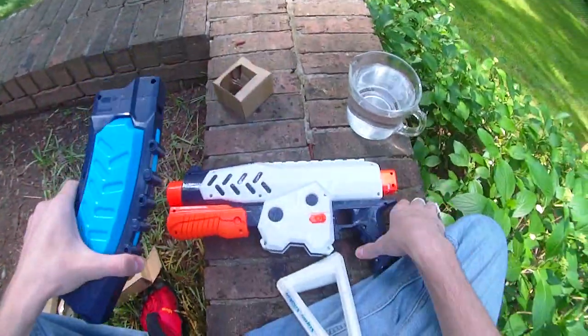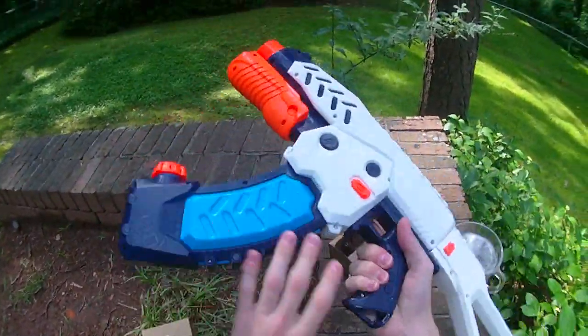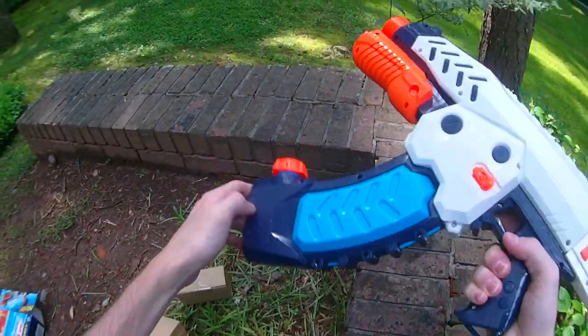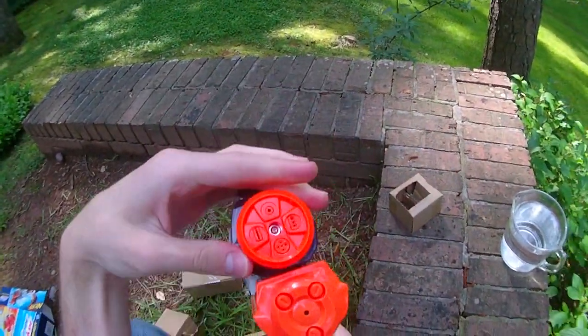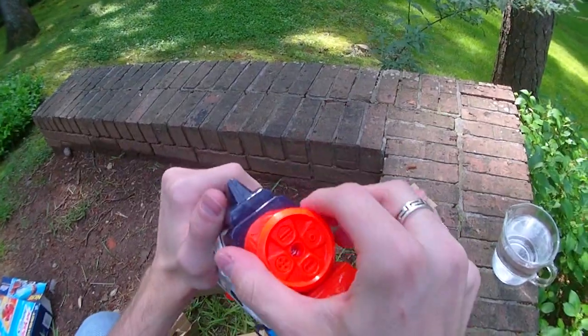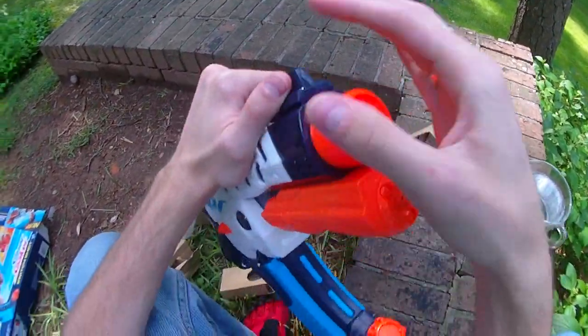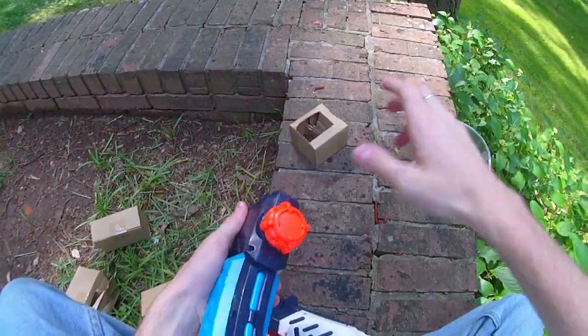The banana clip is hefty. The blaster fully assembled definitely needs the stock, otherwise it's just way too goofy. The nozzles have a spring assist to click into place, which is kind of cool. So there's really nothing left to do but test it out and show you what we think.